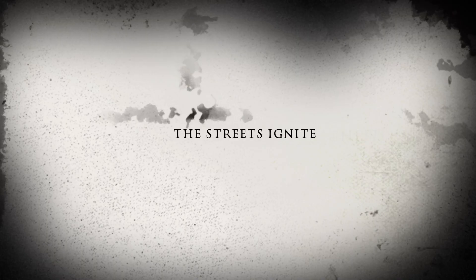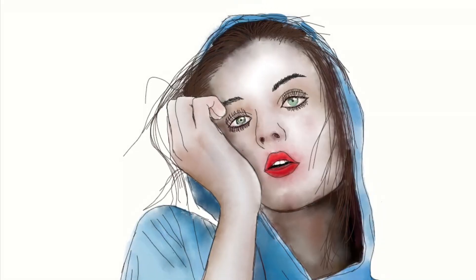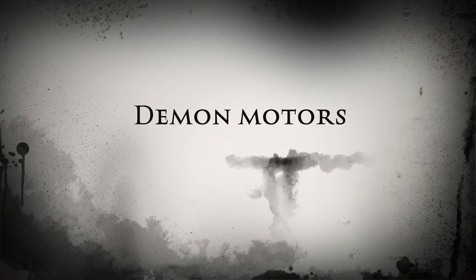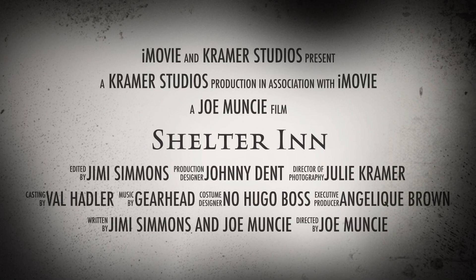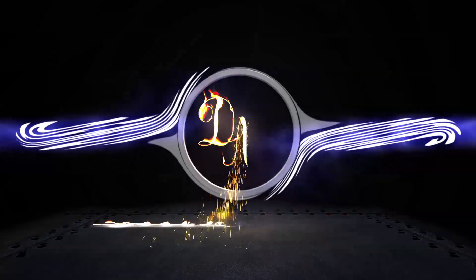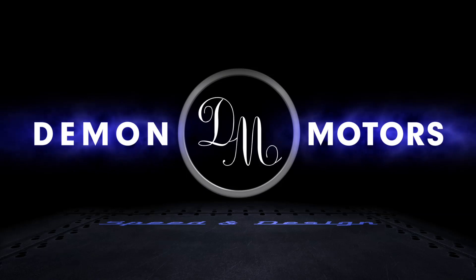You're welcome. Thanks for watching, you guys. Next episode I think I'm going to stick a Fender amp inside of a tractor grill.